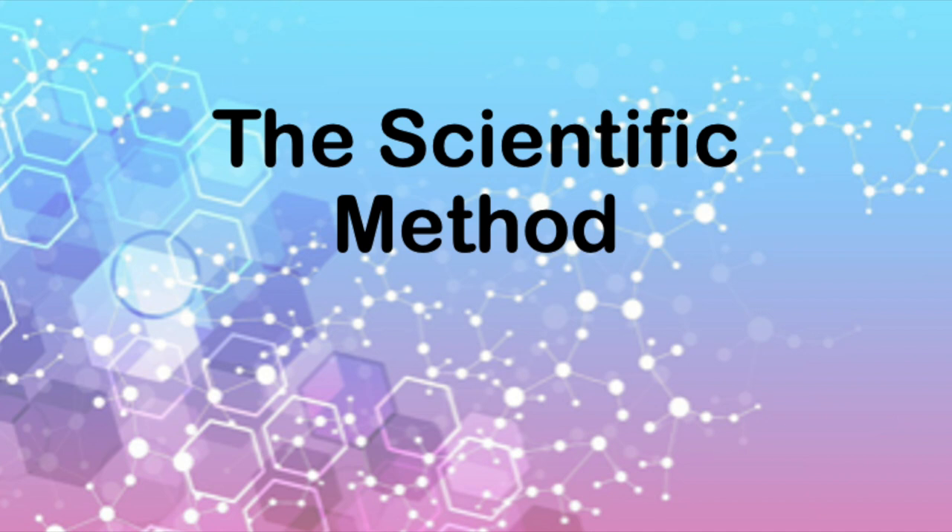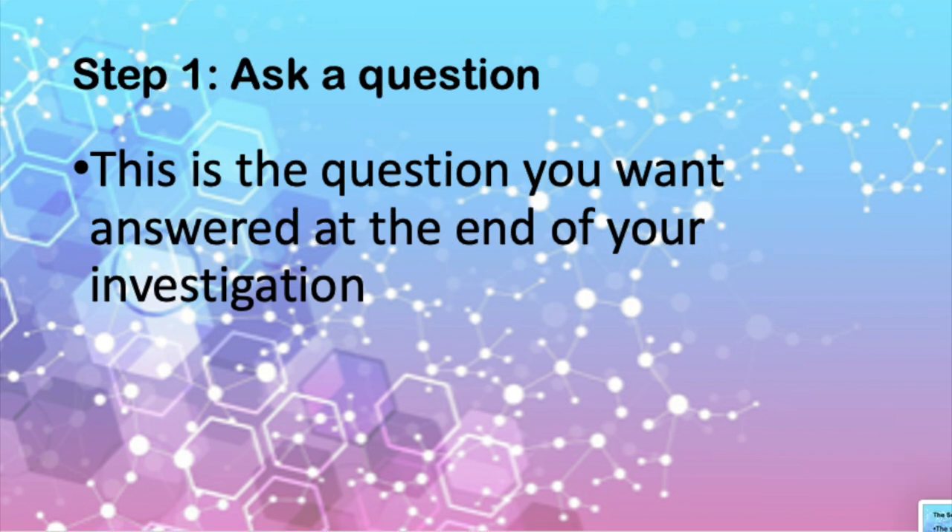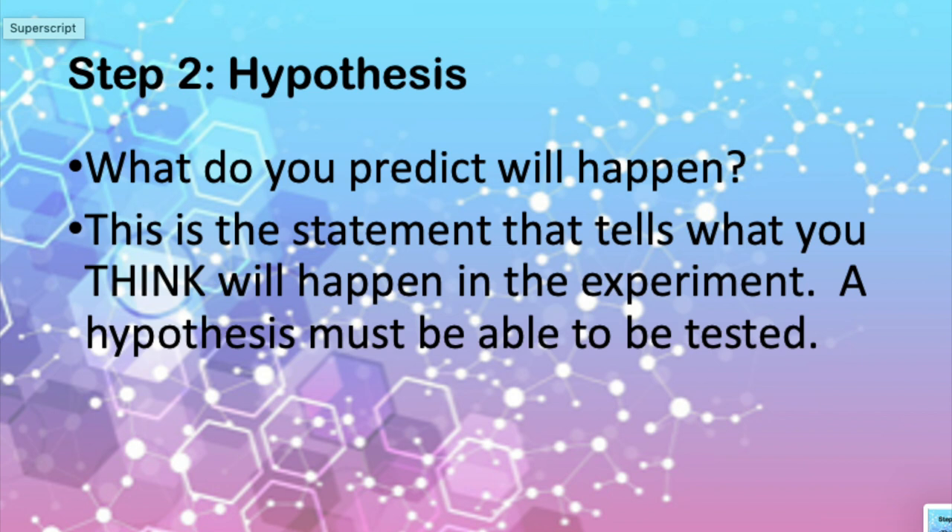We're going to take a quick moment to refresh ourselves on what exactly the scientific method is. The scientific method is the many steps that a scientist usually takes during an investigation. Step one is to ask a question that you want answered by the end of your investigation. Step two is your hypothesis — what do you predict will happen? This is the statement that tells what you think will happen in the experiment. A hypothesis must be able to be tested.